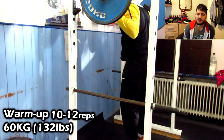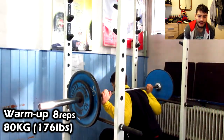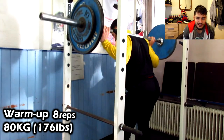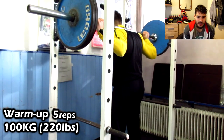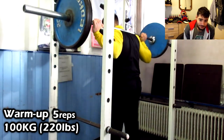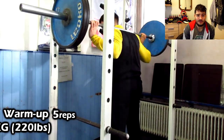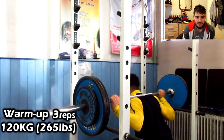Then 80 kilograms for eight reps, feeling the movement and getting form right. Here I have 100 kilograms on the bar — I'm really sloppy with these reps because it's very light for me; squat is my strongest lift. I'm getting looser with the technique since the weight is easy.